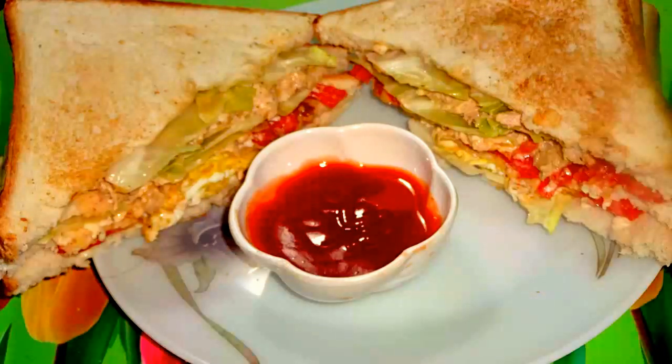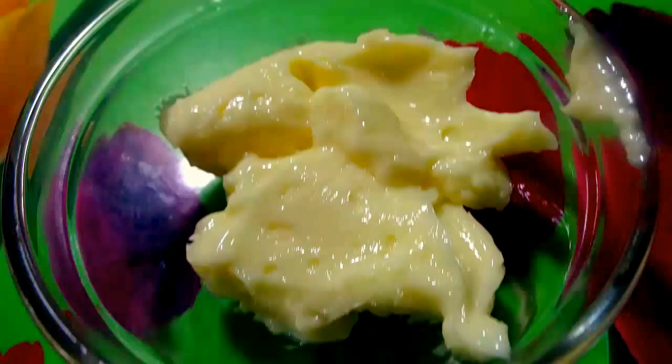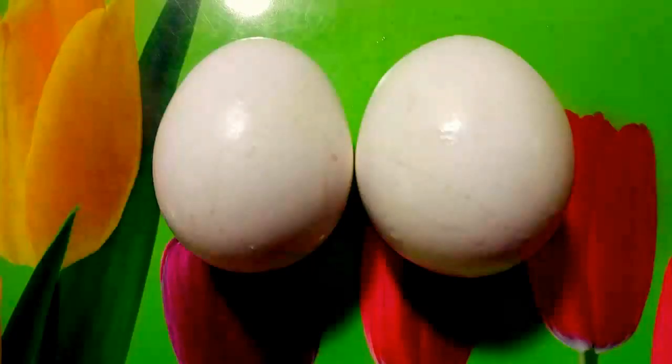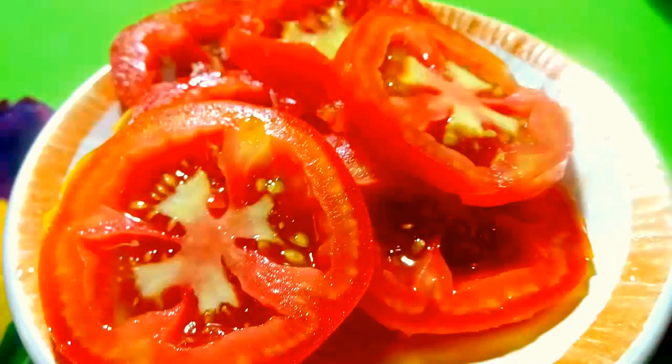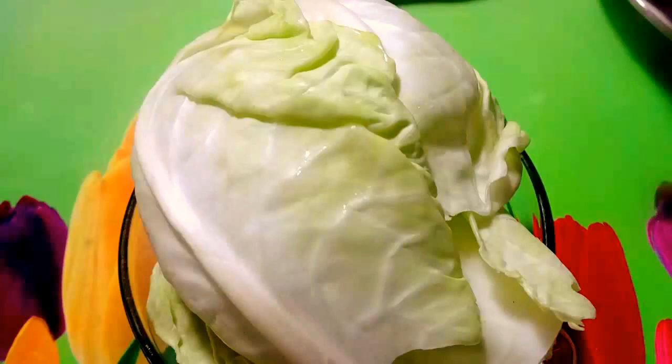So let's quickly go through the ingredients. First we need bread slices, butter 3 to 4 tablespoons, 2 eggs, salt to taste, pepper powder, sliced tomato, grated cheese, and cabbage leaves.